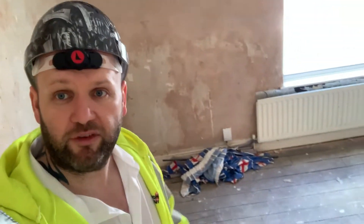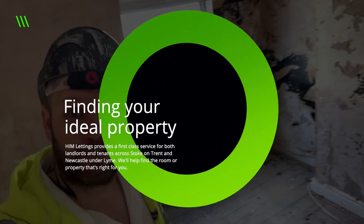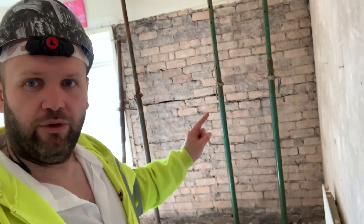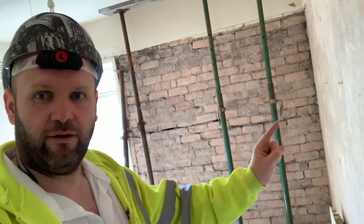We've come to the property to do the lettings, so I'll give you a little bit of a lowdown of events. We started stripping the wallpaper to do a little bit of a mini refurb on it to get it let out. We cleared out all the old tenant's things and then stripped the wallpaper slightly, as you can see in the background.